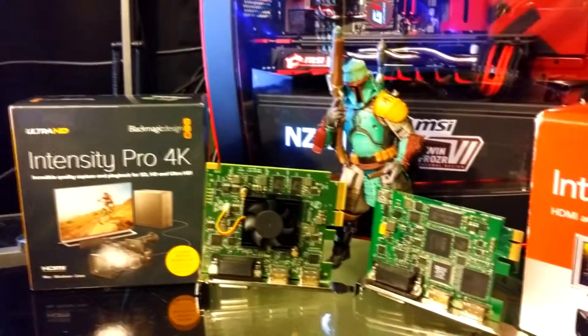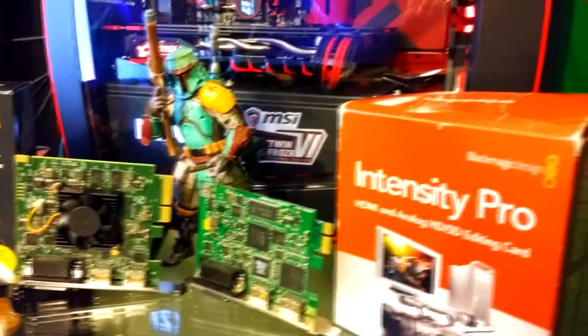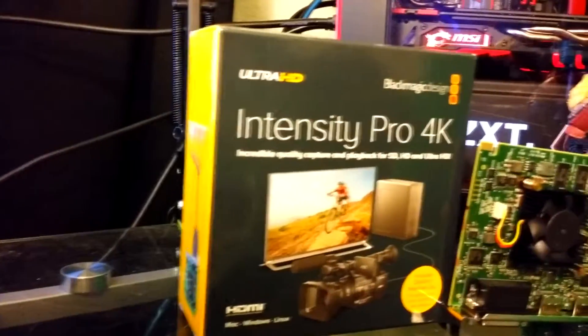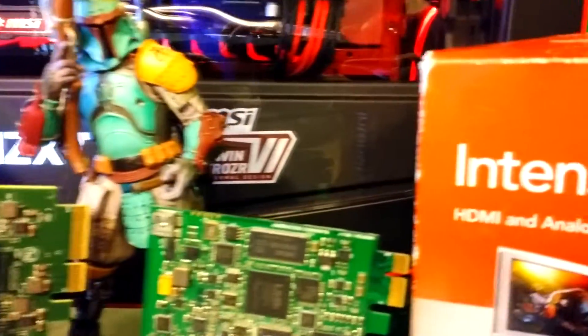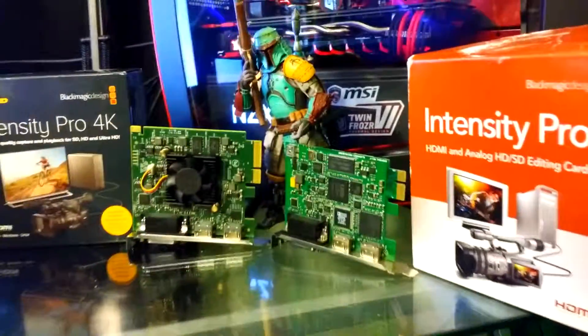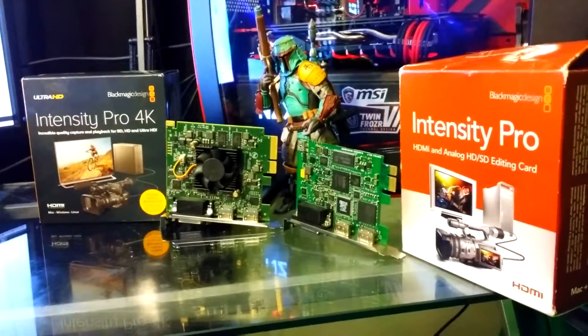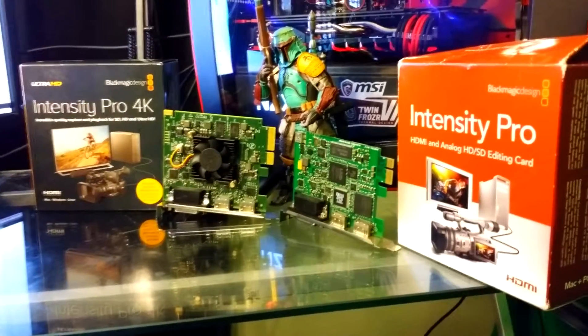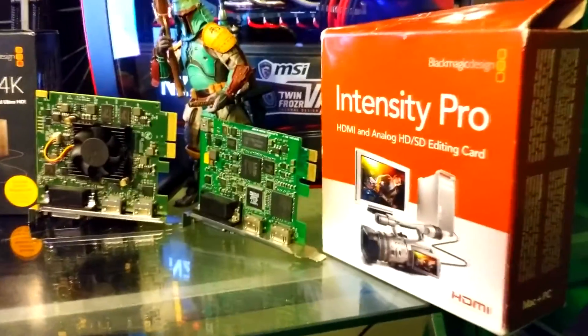These are recording and editing devices created by Blackmagic Design — more so for video recording and editing than streaming. They're internal cards that go into your motherboard via PCIe lanes. The Intensity Pro 4K goes into the longer 16-pin lane, and the Pro goes into the shorter 8-pin lane. You guys will see what I'm talking about later in the video.